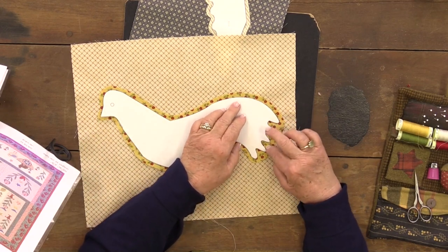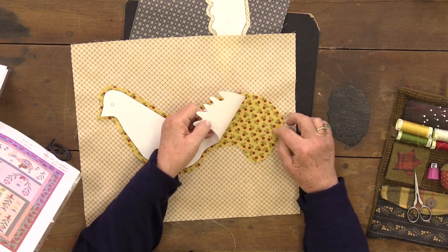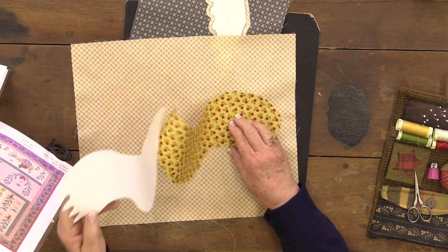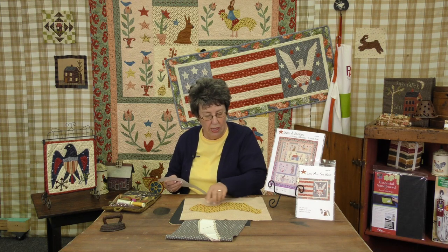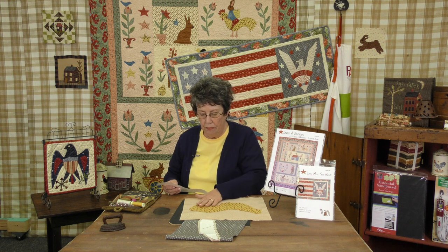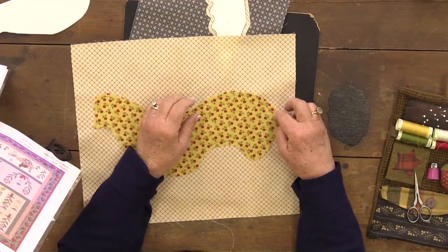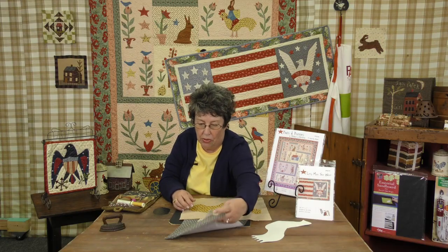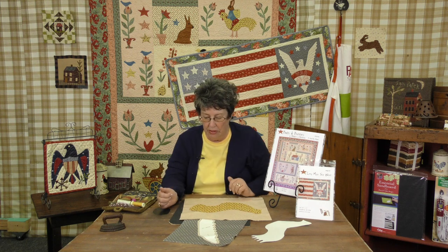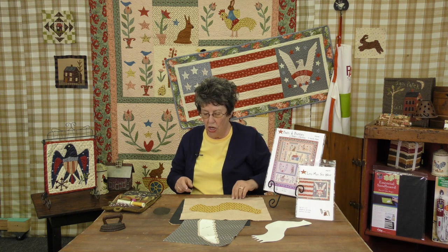Cut it out and then iron it to your fabric. Then you trace around the pattern on the sandpaper board, which holds the paper pattern in place so you can trace around it, because you really do want to make sure you have nice clear lines on both of these to get it done.